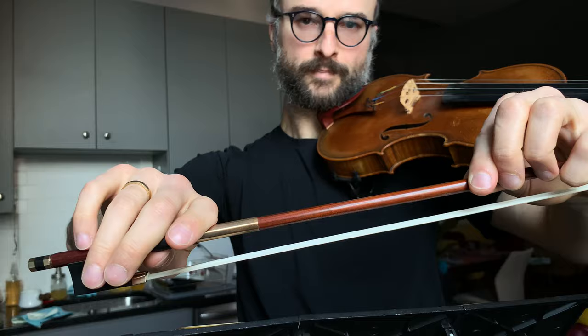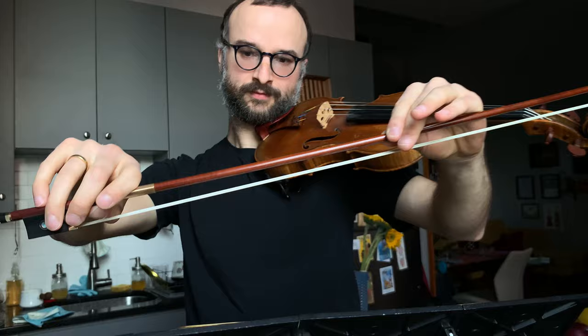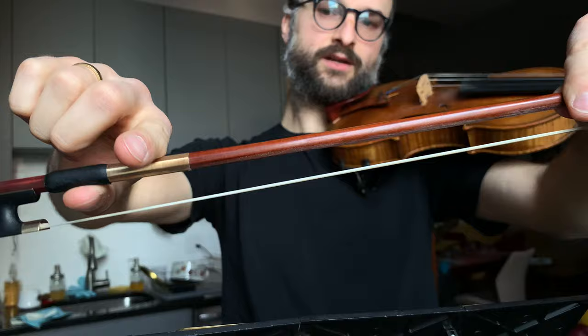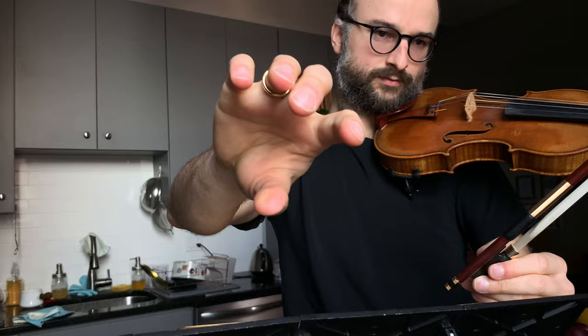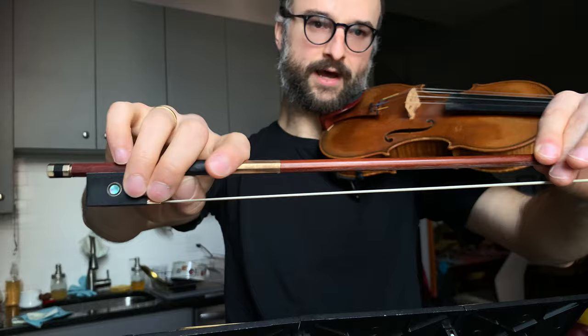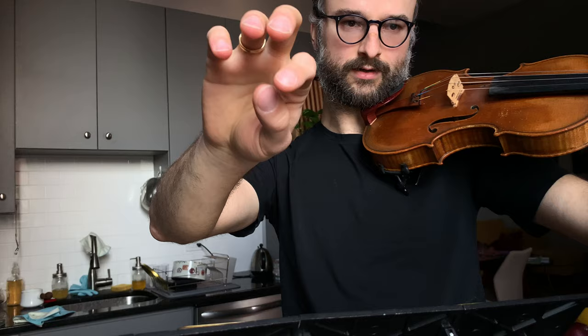The next thing we talk about is pronation — how we put weight into the stick. The easiest way to think of this is: index finger pushes down, thumb pushes up. It's this opposition that creates the force. The hand kind of rotates a little to assist — it's a pronation from the elbow. Like turning a doorknob: pronate, supinate. There's a little bit of that plus some finger control.